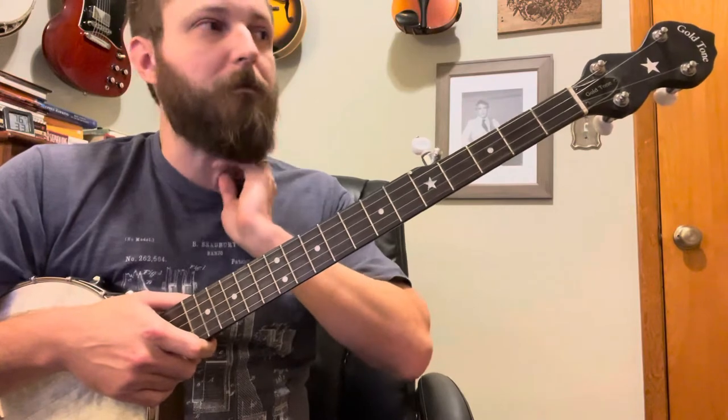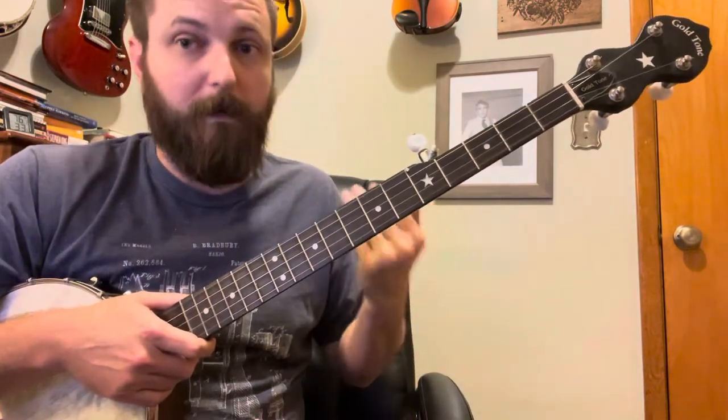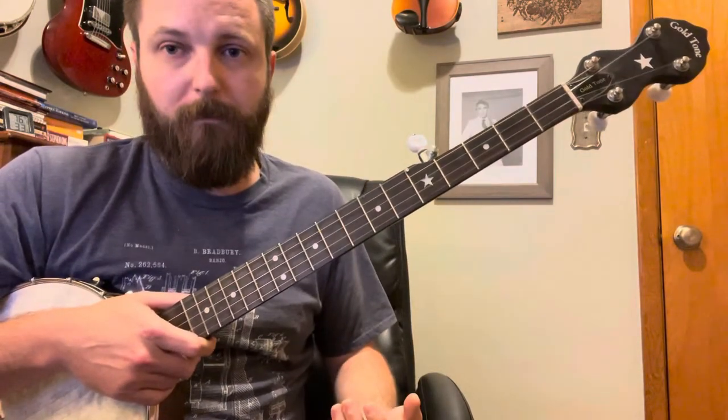Don't let it fool you — this isn't a super hard song. It sounds busy, but that's because of the use of the hammer-ons. This is a good way to illustrate how you can fill a lot of space with hammer-ons on banjo.